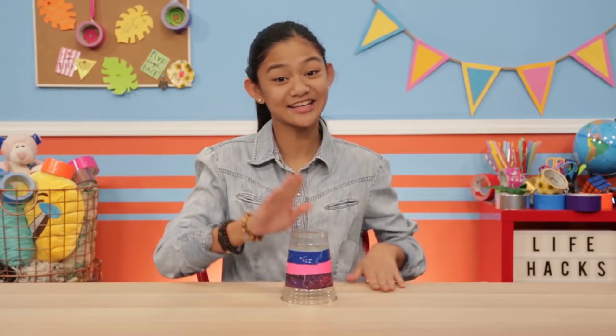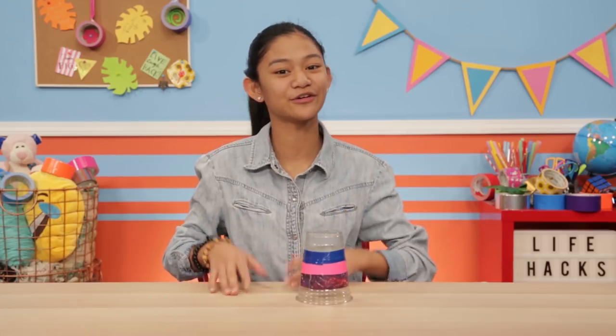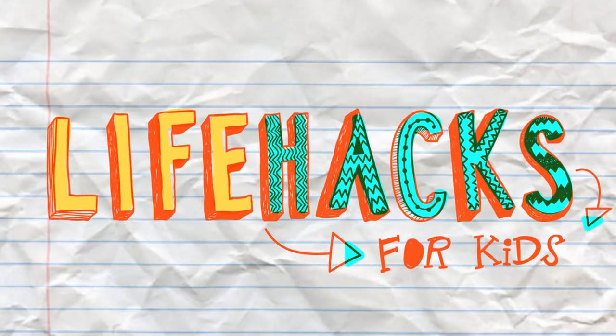If you've got nothing to do, well I've got a couple of tricks for you. So take a look at these bits, cause it's Life Hacks for Kids.